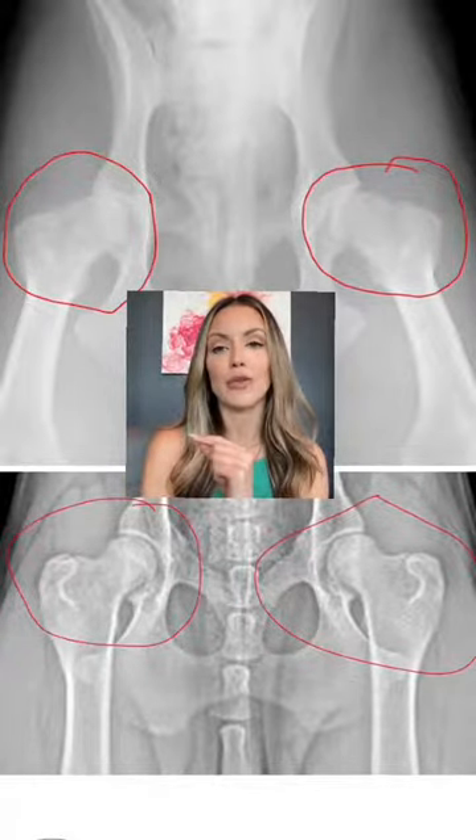The photo above is actually my eight-year-old French Bulldog's hips. Just in case you wanted to see a photo other than my dog's X-rays, that's him below.